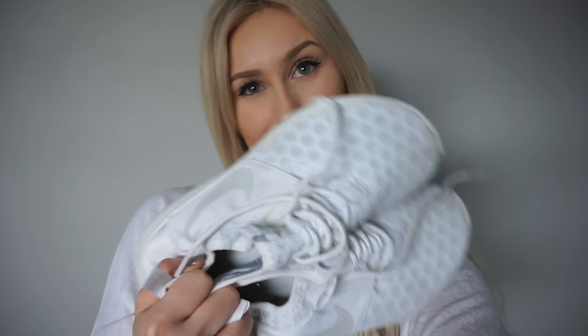Hey, look at these babies! Want to try this? Hey guys, welcome back to my channel. Today's video is going to be a little bit different — I'm going to be showing you how to clean your white running shoes.